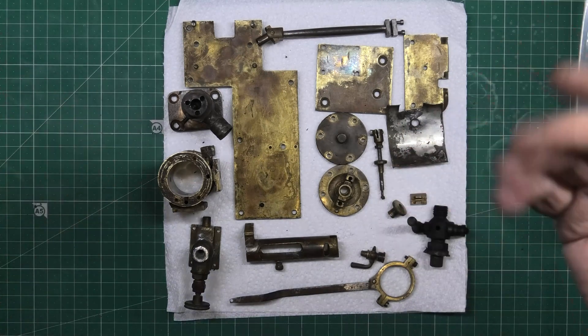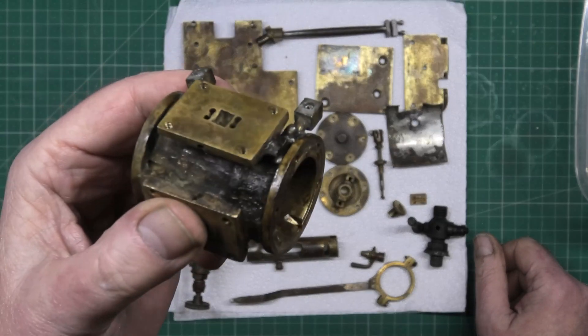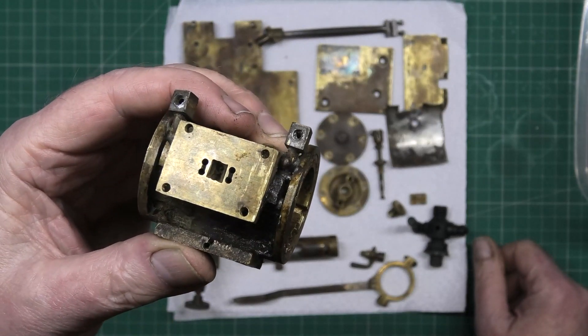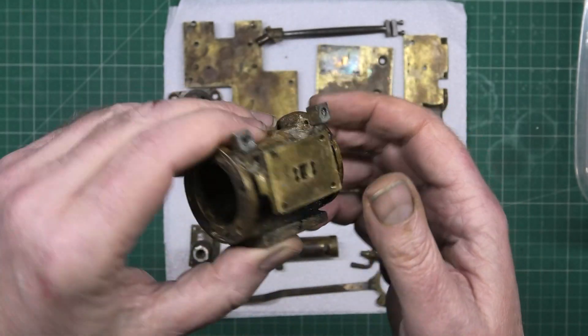I'm stuck now — just waiting for the cleaning wheels, basically Scotch Brite-type wheels, that are used for cleaning everything up.